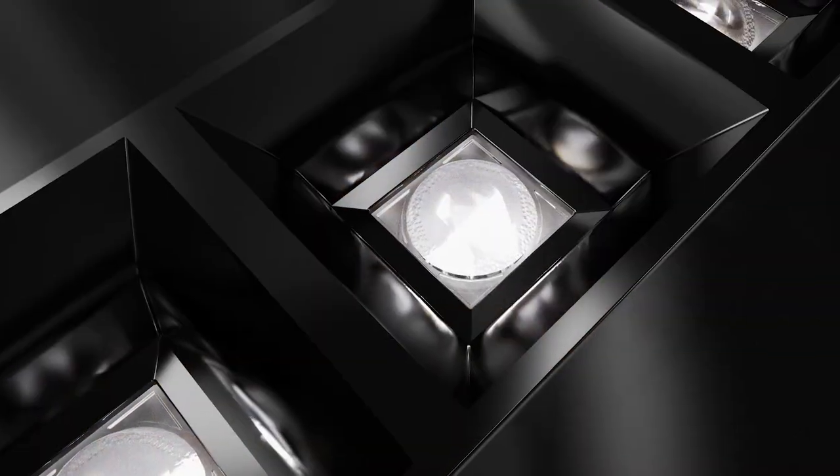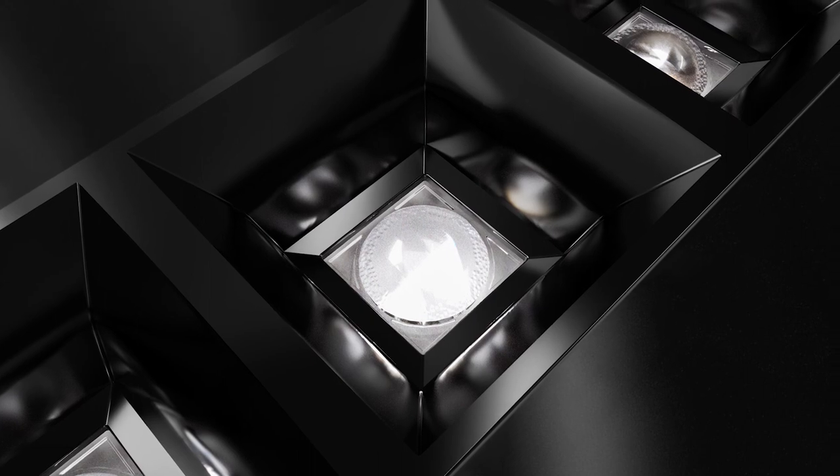Hi, I'm Tero Mäkinen from Ledill. Please meet Deisi, the perfect solution for modern office lighting.